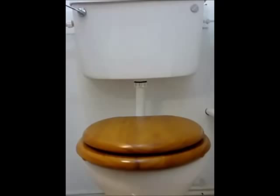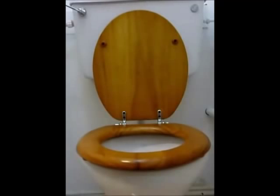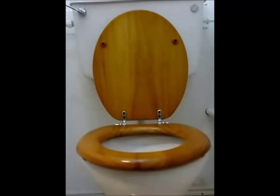They do however have one slight drawback. Let us lift the lid — no problem there. But when we lift the toilet seat, it does not stay up because the toilet is not designed for such a wide toilet seat.